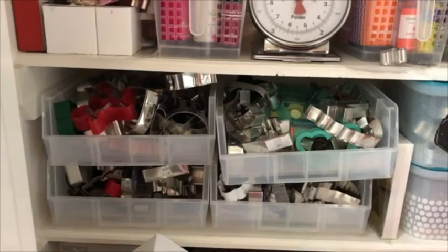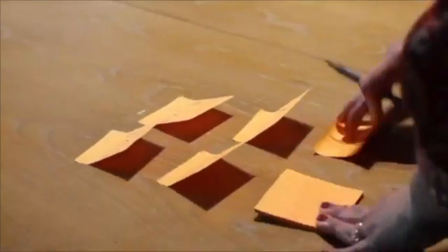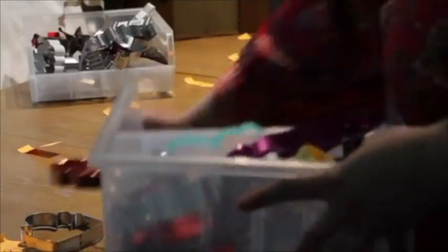Let's get started. I will take out all the single cookie cutters and then I will categorize them in alphabetical order. The cookie cutter sets that are already in a box, I'm going to leave them like that. I use post-its to write the alphabet letters, and I will put them on my table to spread out all my mess.